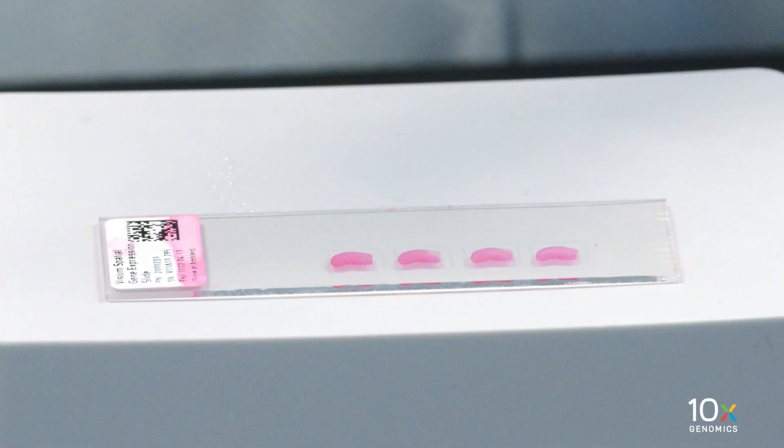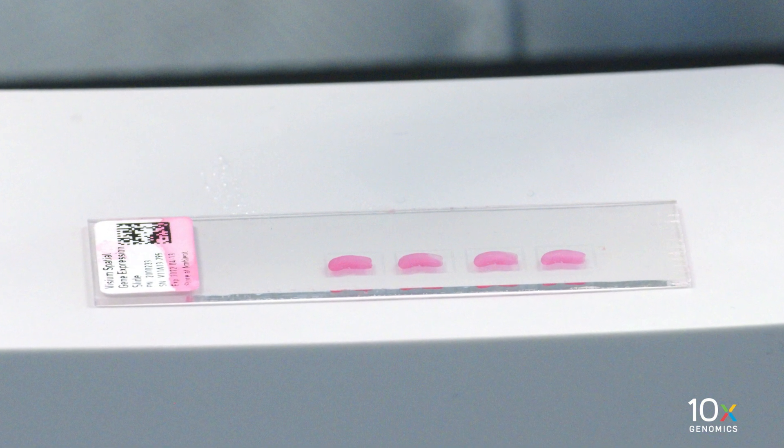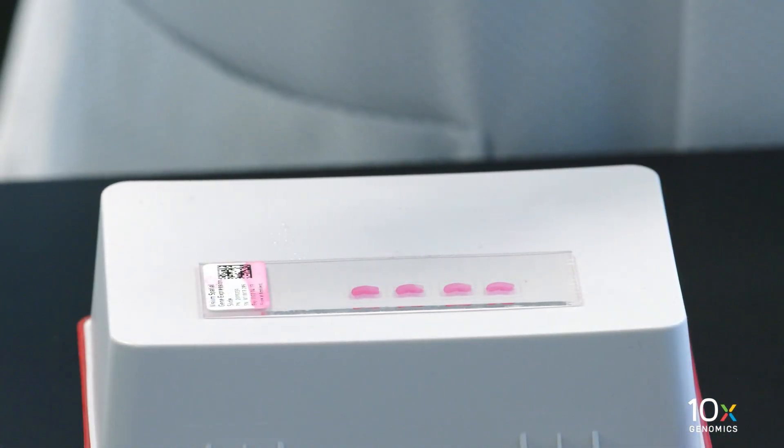We have completed tissue staining. Now we will place a cover slip on the slide. We have the deparaffinized H&E stained Visium Gene Expression slide. Place the slide on a flat, clean, non-absorbent work surface.